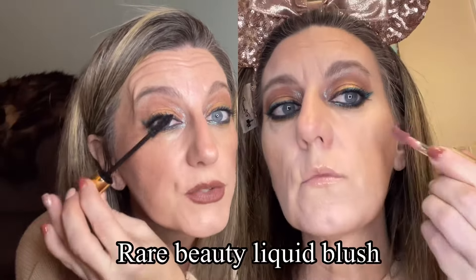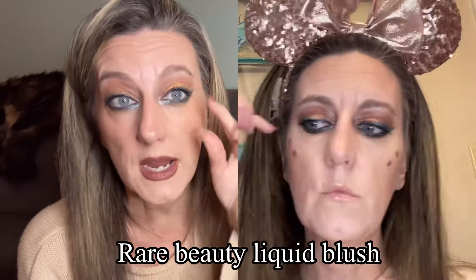Once I did all of that, I topped it off with my Pat McGrath — is it Eyes to Mesmerise? — Dark Star Mascara. Put a coat of that on. It's a beautiful mascara, not my absolute favorite, but it's a good one. I could have put falsies on with this look because I feel like it really would have popped, especially with like outer corner wing lashes, but I didn't have any of those.